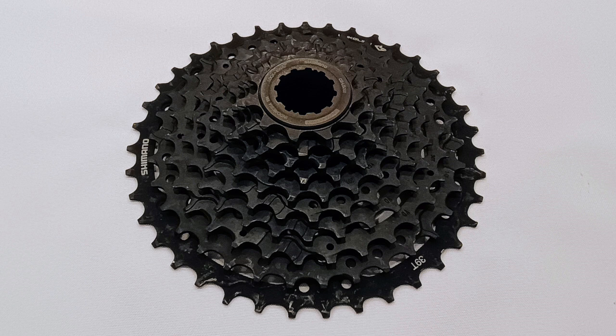Shimano's Link Glide 10-speed cassette is one of their e-bike and trail focus cassettes. In this video, I'm going to measure the cog pitch of this cassette, then show you how it shifts with a SRAM GX 10-speed groupset.